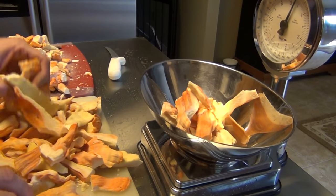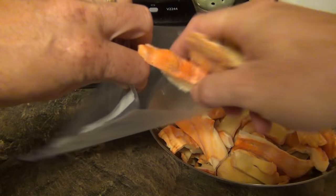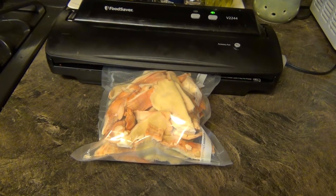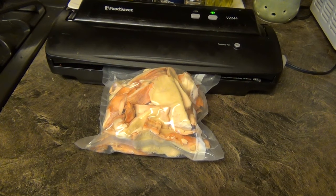The first method is just freezing it as it is. I'm going to weigh out about 12 ounces to a pound on the scale, then put it into vacuum sealed bags, seal them up, and then put them into the freezer.